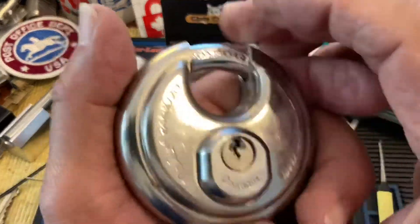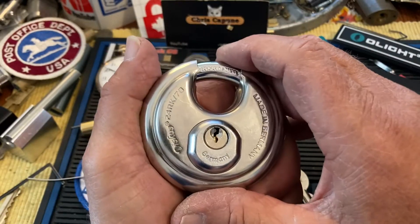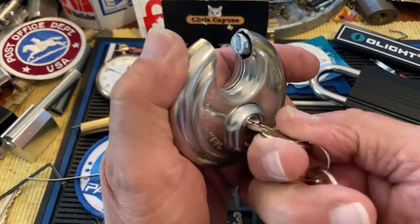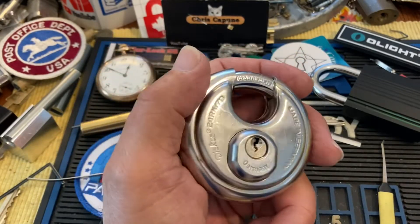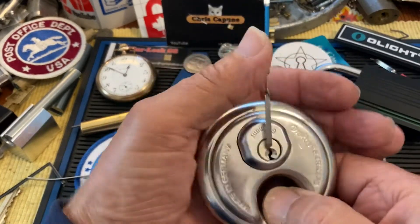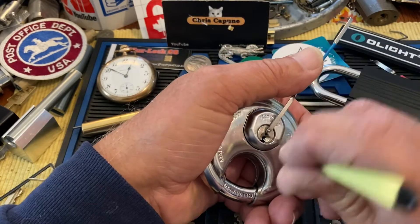Hi there, Chris here - part two of this little cool Avis Discus 24RK-70. I did check out the keyless entry video, so I'm going to pick this again, just because let's do the whole thing. Except I might not gut it if I get it out. We'll see.